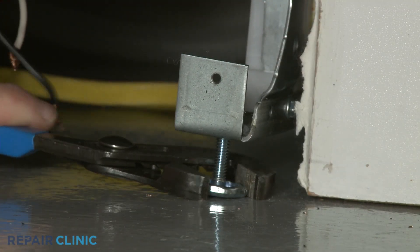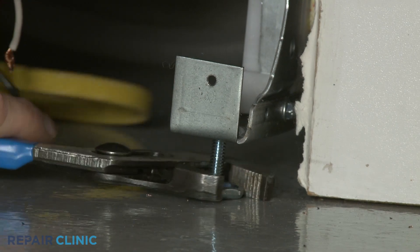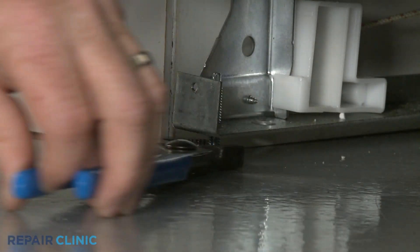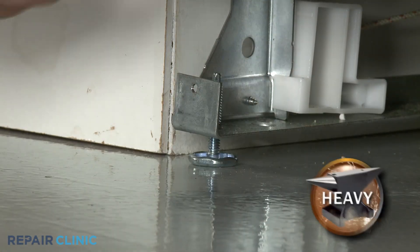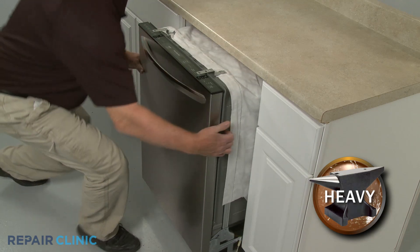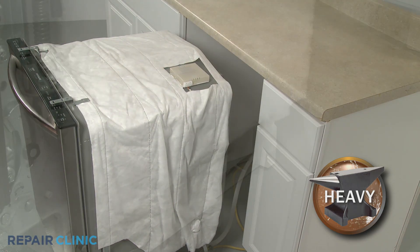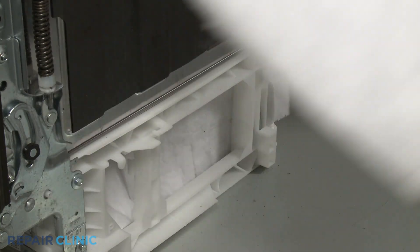To move the dishwasher, you may need to raise the legs to lower the appliance. Now gently pull the dishwasher away from the cabinet and move any insulation out of the way.